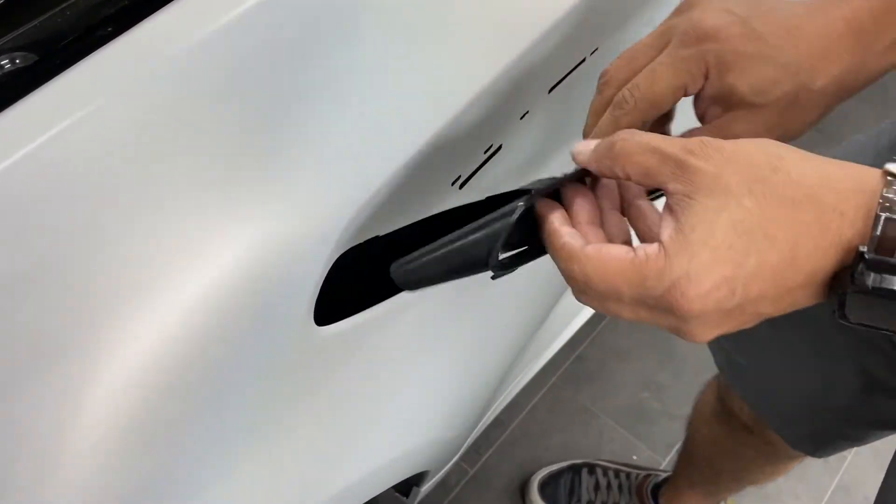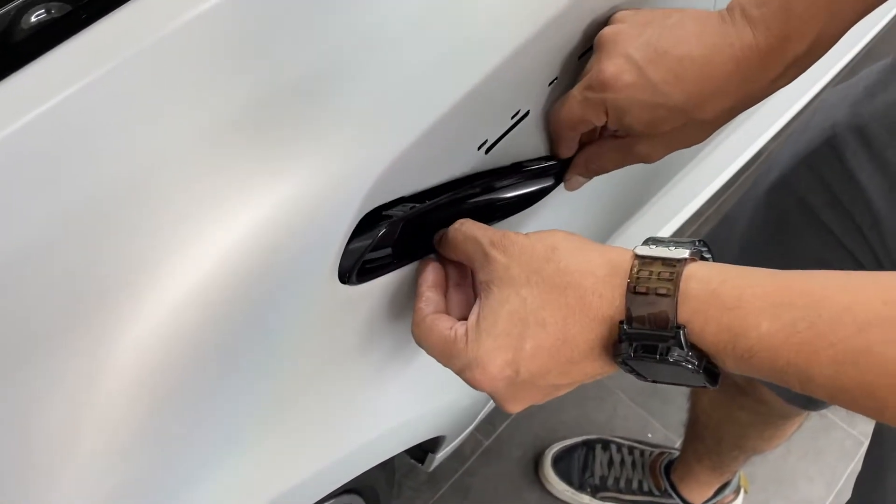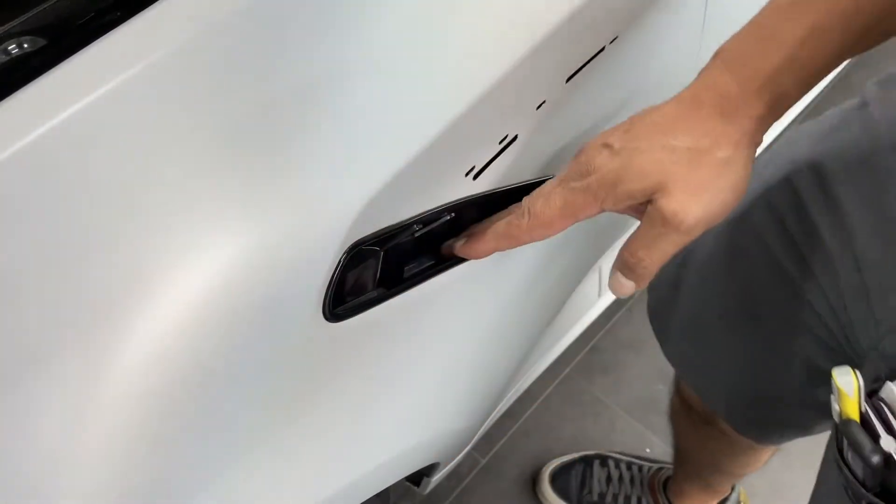Give it a squeeze to help open it up. When you open up this one, you pull it — pull it up and it will come out easy. Then put it back in here and clip it in.